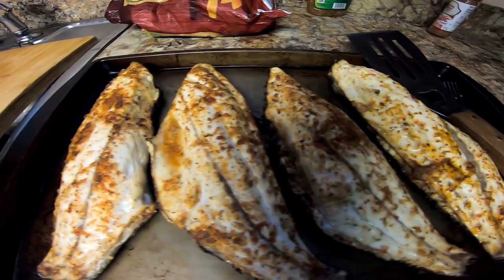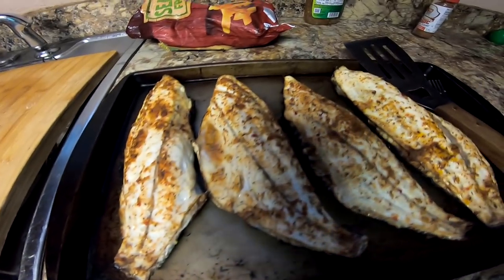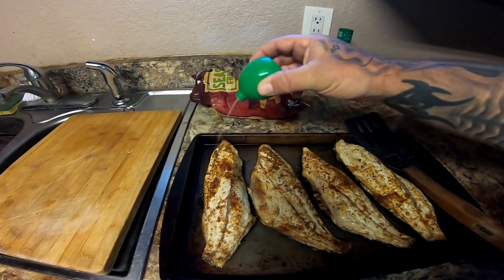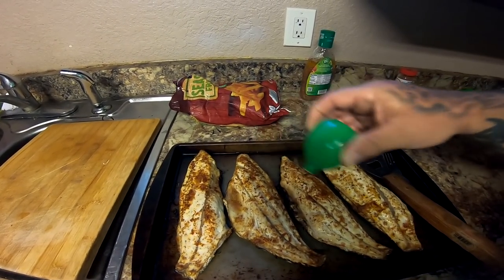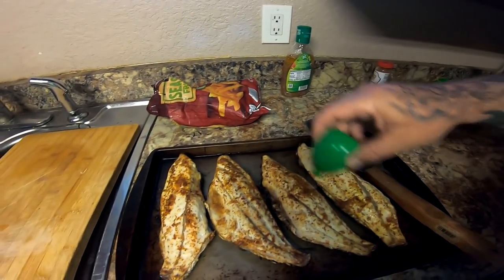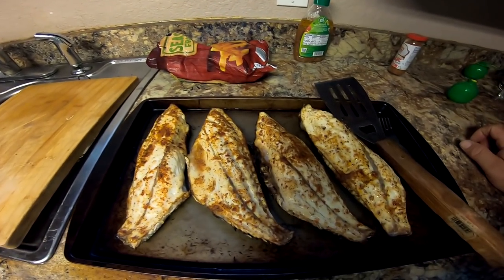All right, there is our black drum on the half shell. All I'm going to do now is take a little bit of fresh squeezed lime — I like using these little squeeze lime things. And that's it guys, that is done.